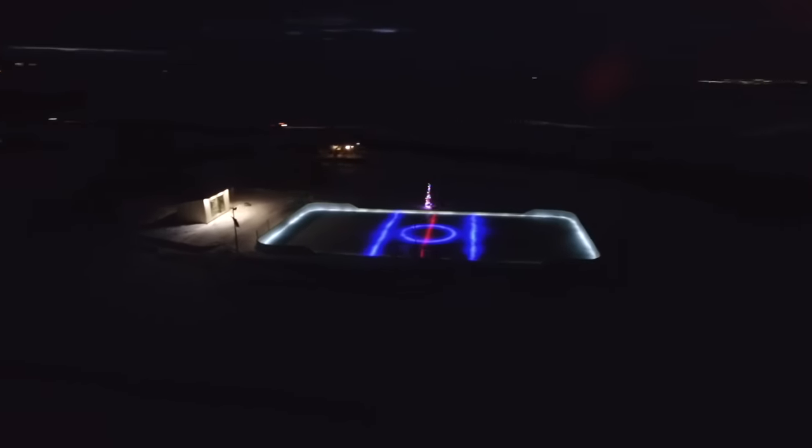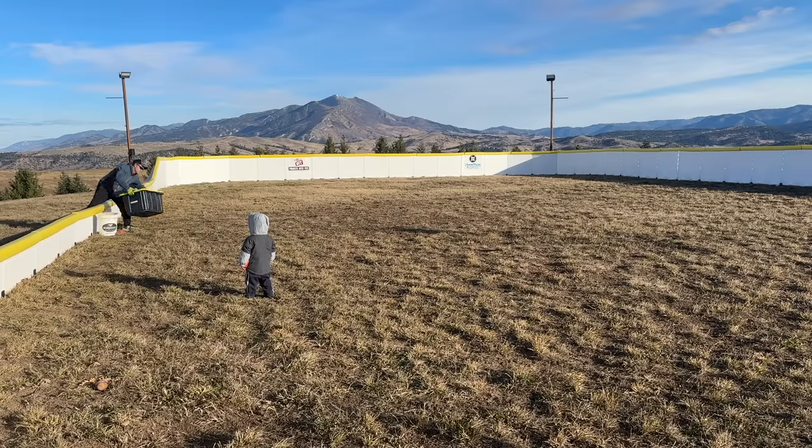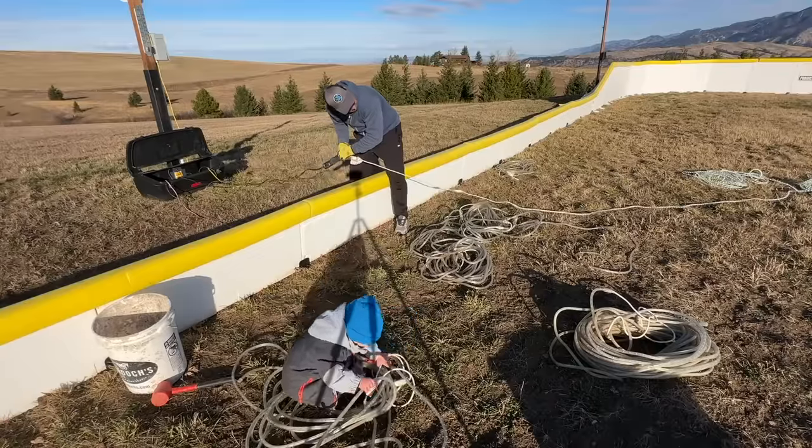Hey there and welcome back to DIY Projects with Pete. In today's episode we'll walk through the process of installing under ice LED lighting for an outdoor hockey rink. Let's get to it. My little helper Jack and I started by sorting out the lighting we've used in the past and testing to make sure it all still worked.